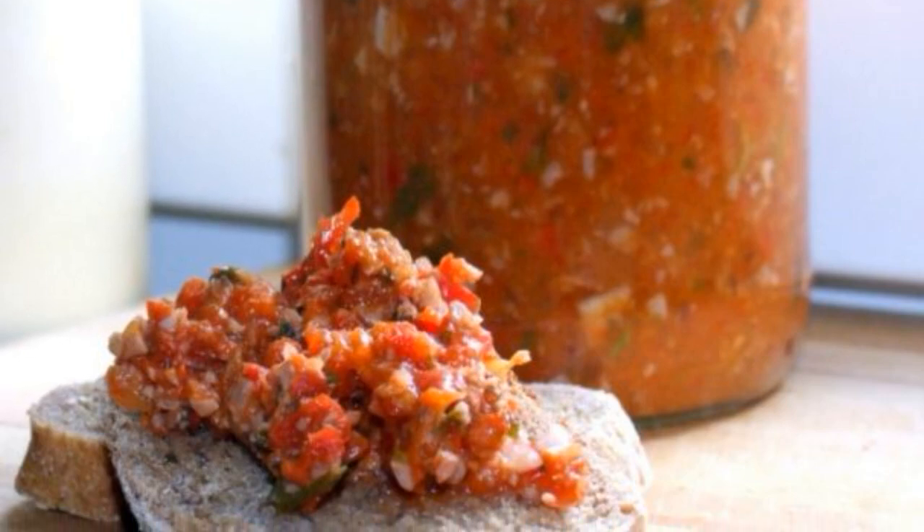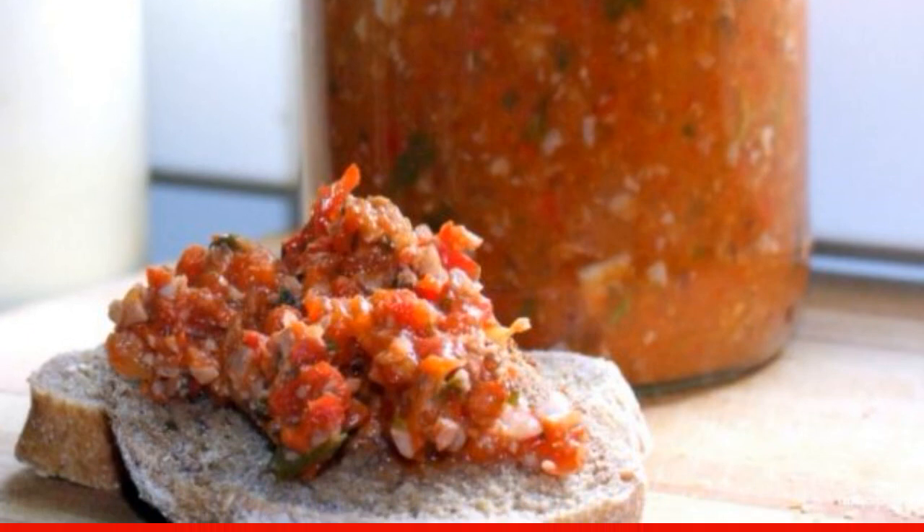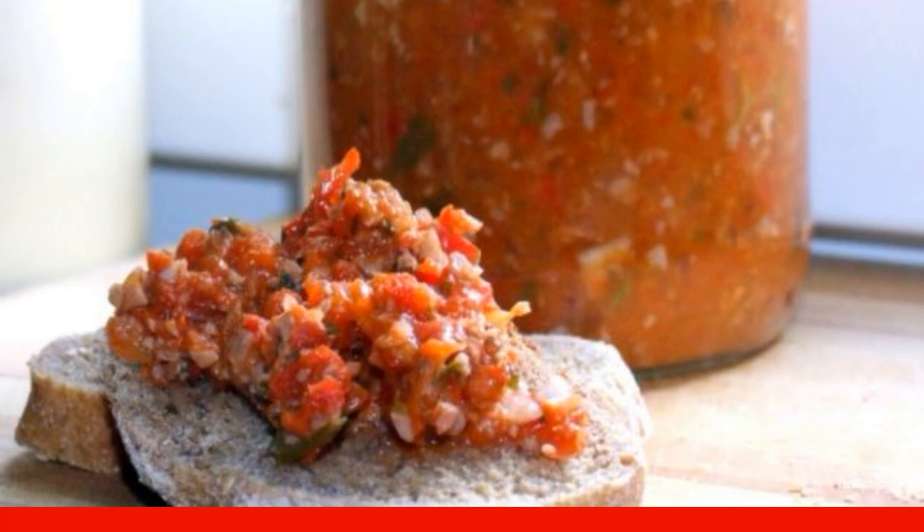Walnuts add a zest to an already familiar dish, giving it wonderful taste qualities. The snack can be cooked in a slow cooker or on the stove.